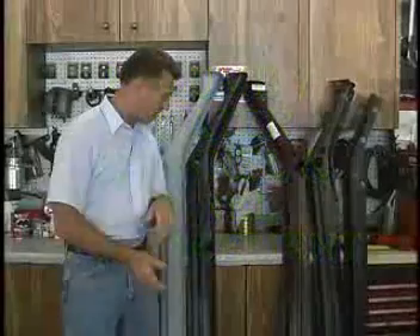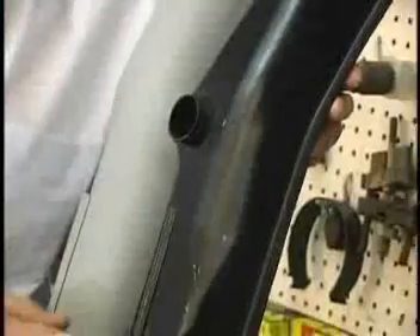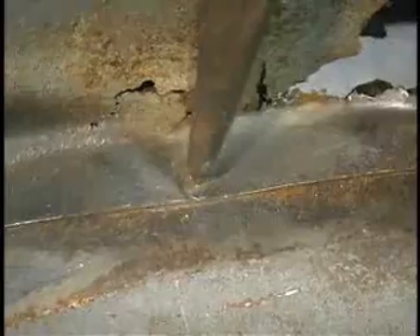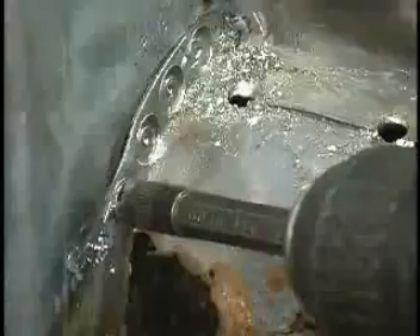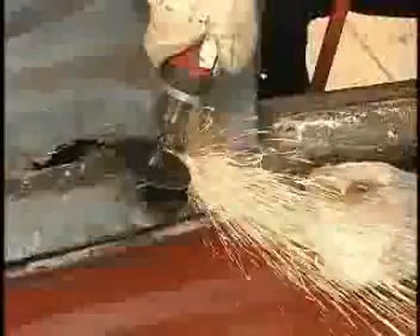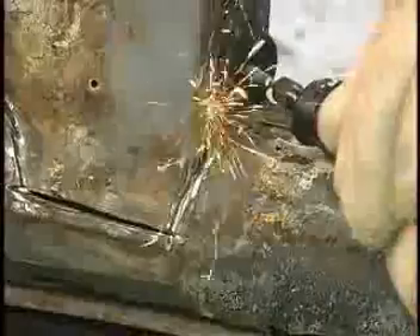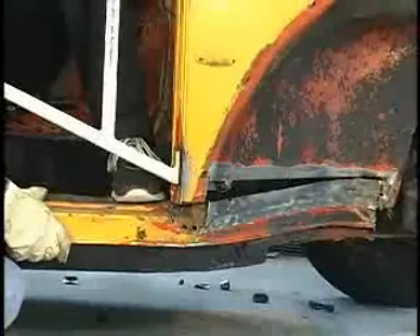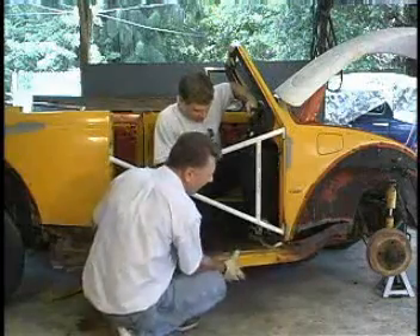Volume 7, Heater Channel and Panel Replacement shows you the different types of heater channels you have to choose from, which ones you need to buy for your car, how to cut them out while leaving as much of the body as possible so you have something to weld your new heater channels back to, for a body off or a body on heater channel replacement.